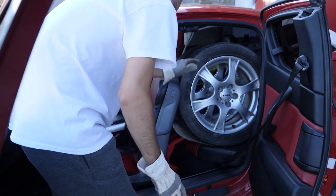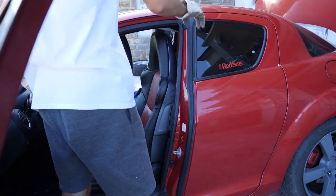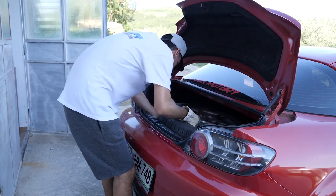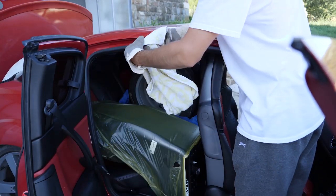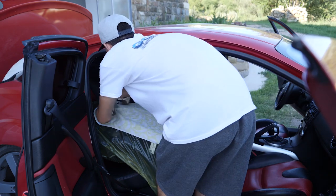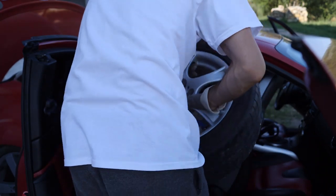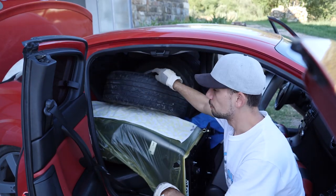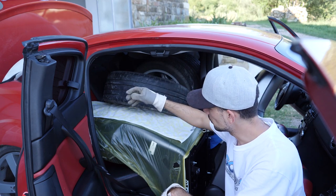Tires ain't going nowhere, so this part is packed. Left with one more tire - as always, one tire goes in the back. Too bad they didn't design this to fit two tires. To avoid any scratches on my seat, I'm gonna use this thick towel - put it on my seat and in you go.